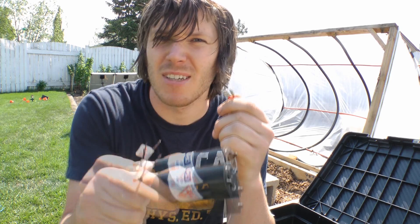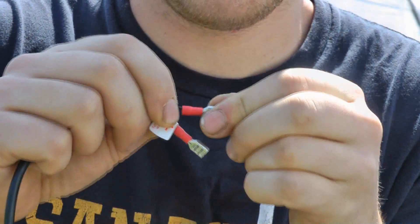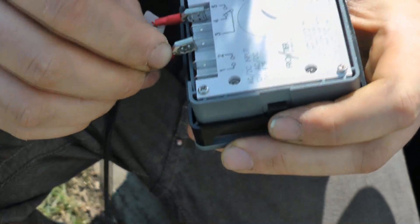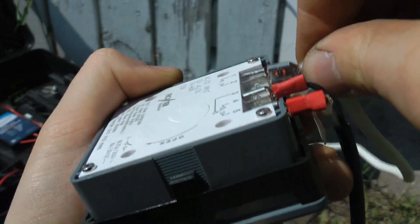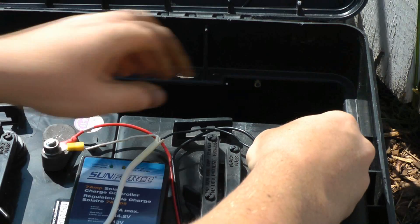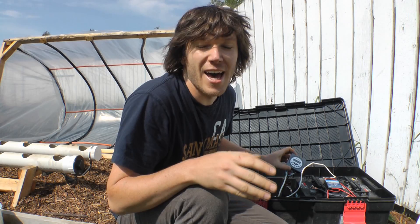I'll be putting some clips on the end of my water pump that will allow me to connect it to the timer, and then I'll run the power cable from the battery to the timer — so the timer will be deciding when the pumps go on.